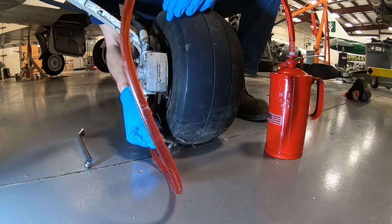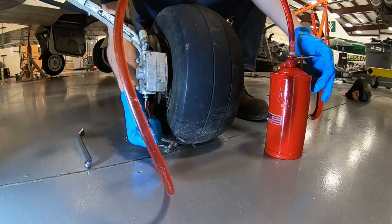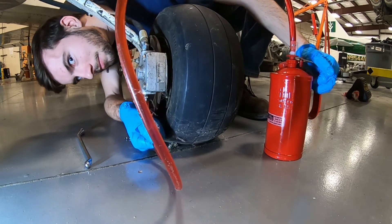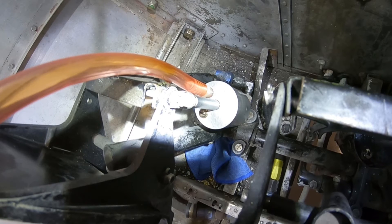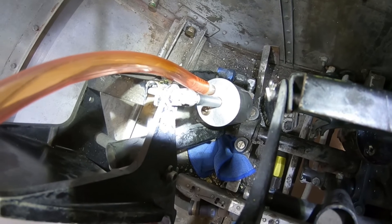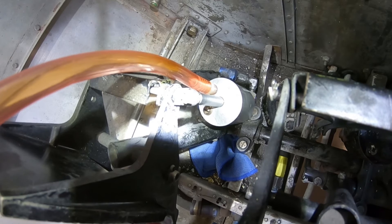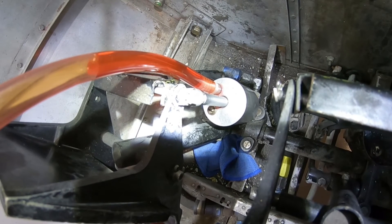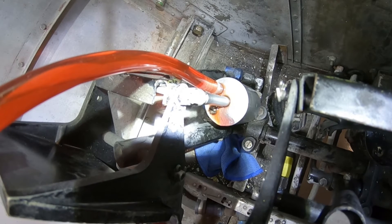Make sure your hose is good and hooked up, and then commence the pumping. Next we are going to watch the clear plastic hose at the top of the brake master cylinder for hydraulic fluid to come out. As the hydraulic fluid comes out, we're going to keep pumping until there's no more air bubbles, and watch for any contaminants.